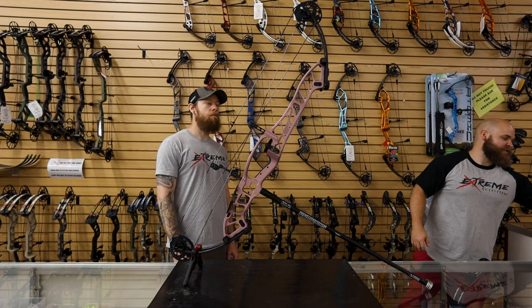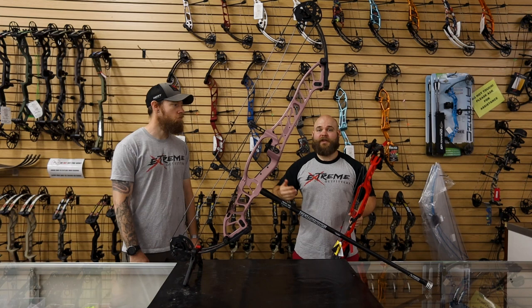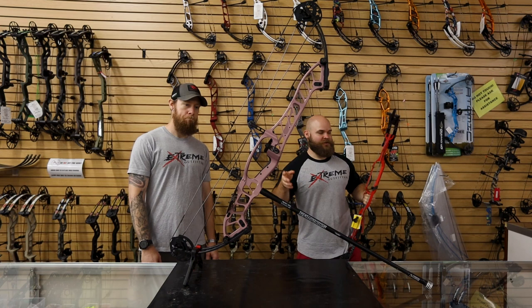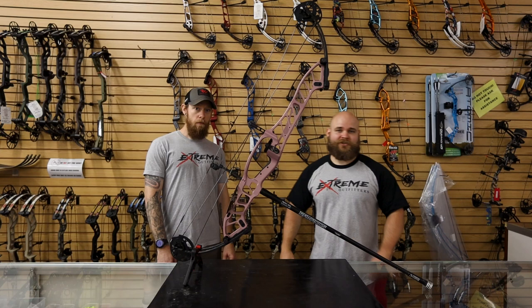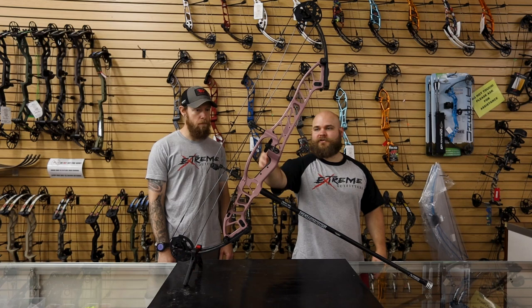If you look at the limbs — we have an Invicta 37 here to compare — you can see these limbs are a lot more pre-loaded, a little more parallel. The Invicta limbs, when they came out, I was impressed because it was very quiet and dead in the hand. My Prevail sounded like a 747 taking off and felt like one in your hands. This bow is a good hybrid, a great in-between — it gives you a little bit more feedback. The limb angle itself is more flared out, but I think that's the feedback everyone talks about. I've shot this bow and it's very quiet — I was kind of impressed.